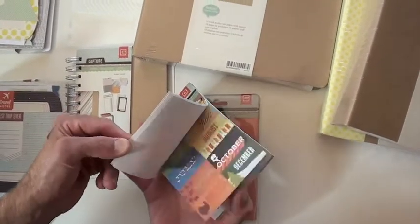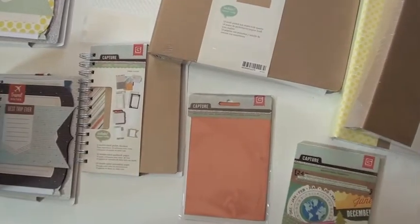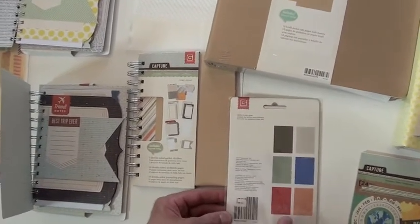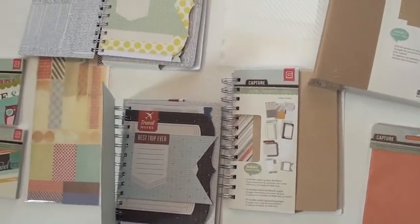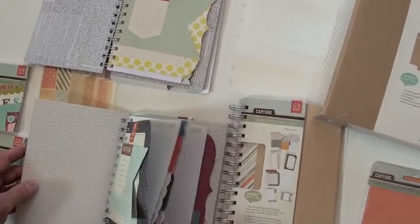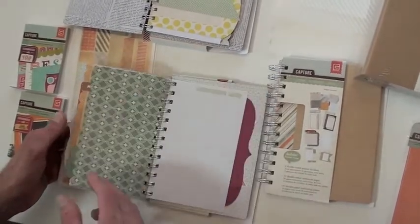Jam-packed with little blurbs — all great. These are the alpha sticker packs; it gives you six colors, all on a little sheet. Then there are spiral bound albums. We've opened up a couple of them — got that nice heavy chipboard, spiral bound, and then you've got your pages and die cuts.